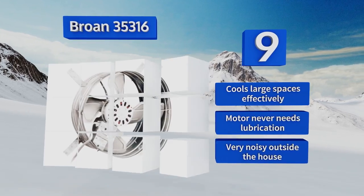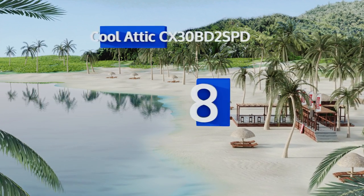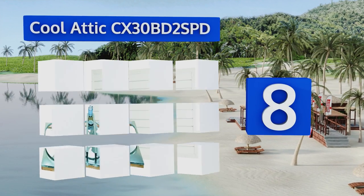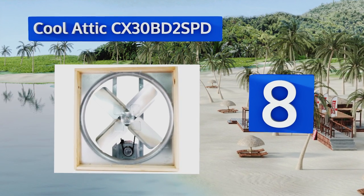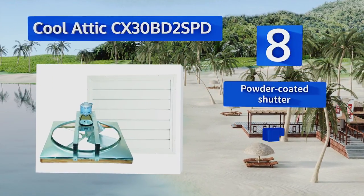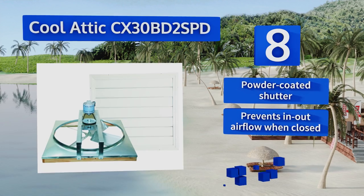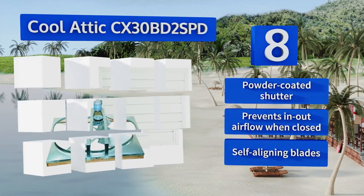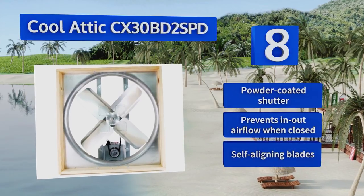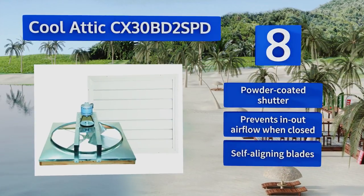Coming in at number 8 on our list, the CoolAttic CX30BD2 SPD is perfect for larger spaces that need cooling. It includes a wall switch with high, low, and off options, making it simple to control as needed. Plus, it has a PSC motor, which is easy to maintain, compact, and highly efficient. It's equipped with a powder-coated shutter and self-aligning blades, and it prevents in-out airflow when closed.